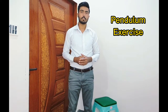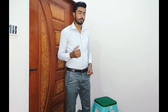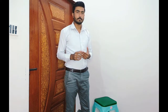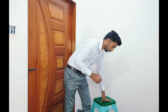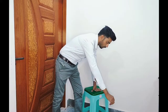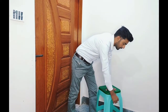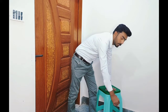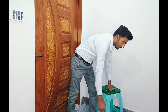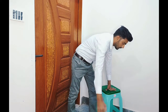We also do the pendulum exercise. For the pendulum exercise, we need a support and a weight that the patient can grasp. We grasp the weight on the involved side, lean forward with support on the unaffected side, and bend forward. With this weight, we take the arm clockwise and anticlockwise — we can do 10 repetitions. We can also do flexion and extension as a pendulum movement.